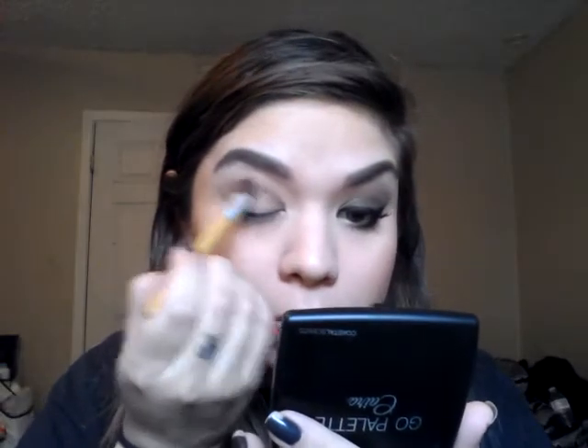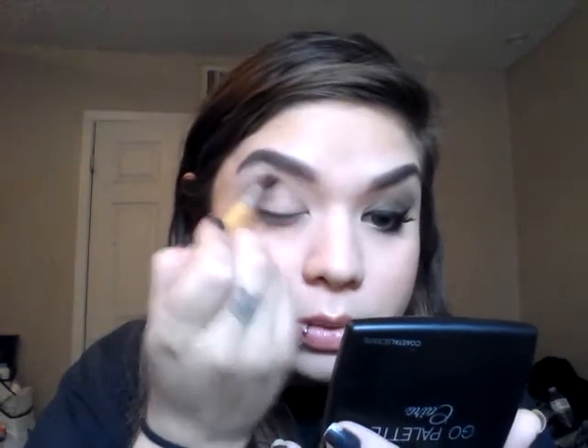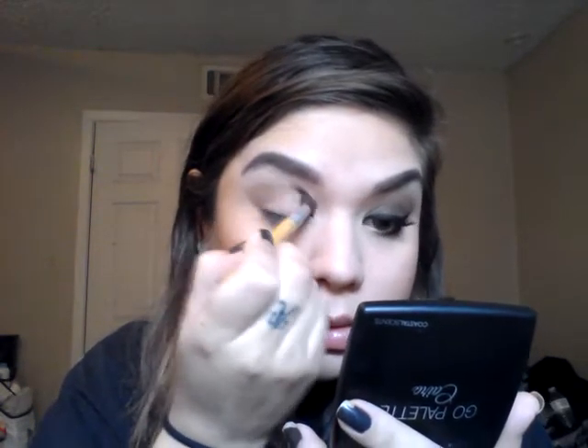Next I'm going to go ahead and go in with this little bit warmer matte brown, and I'm just going to place it in the outer part of the crease. I'm taking a big blending brush and I'm going to just blend that together.